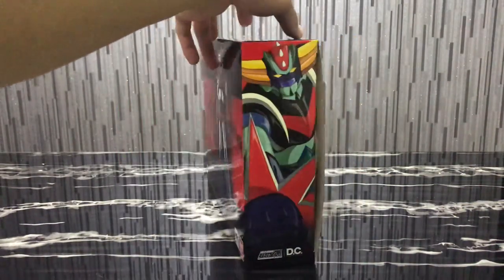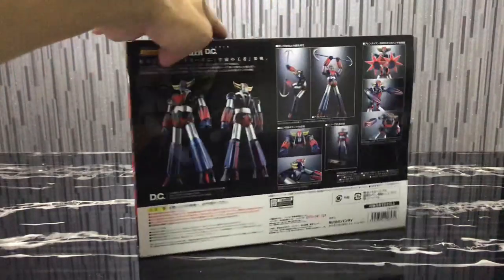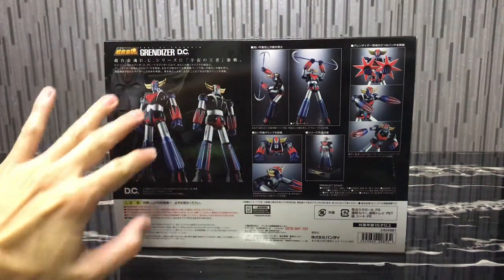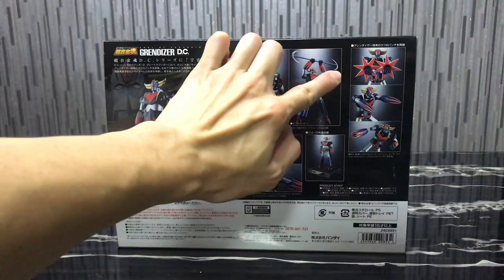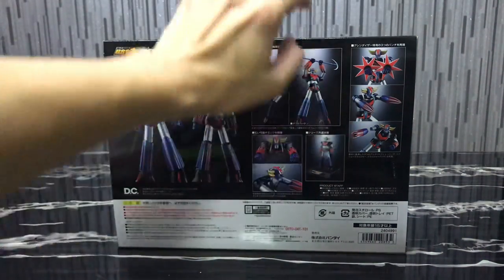Over here we see the very nice Grandizer art, and at the back we see the pose of Grandizer — dynamic poses with weapons, flight mode, and the stand with his fist.